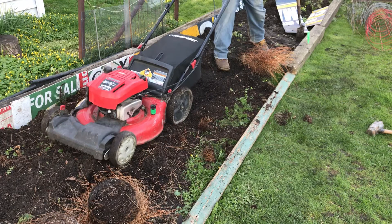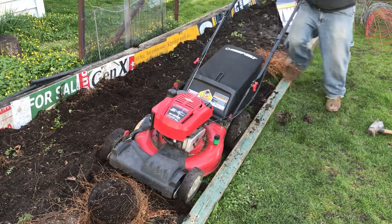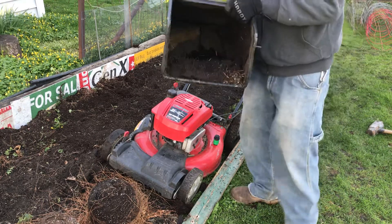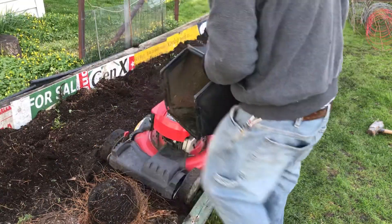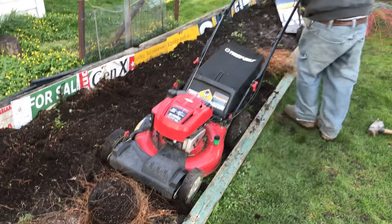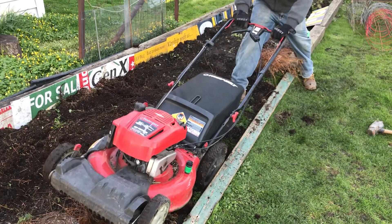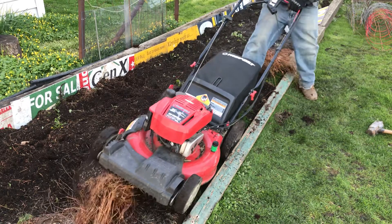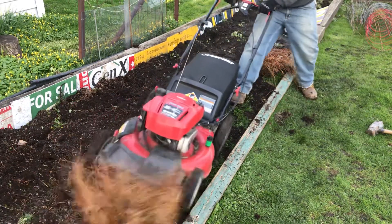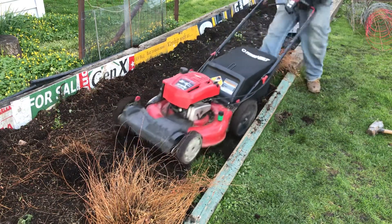Yeah, buddy. Look at this stuff — gardening gold. That's beautiful. Look at this.